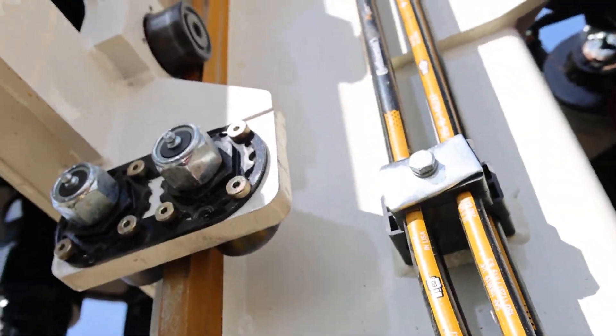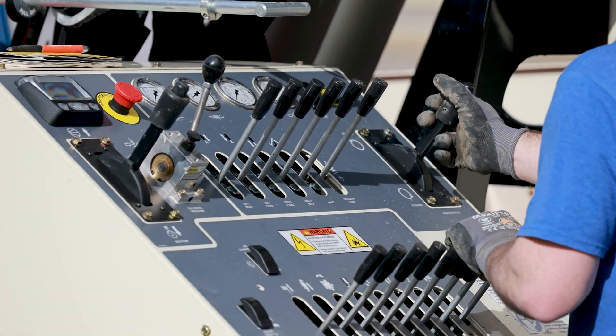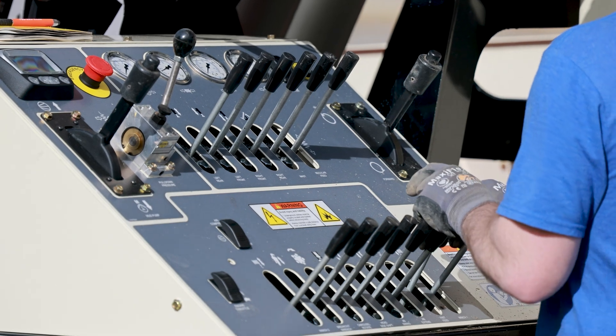Adjustable rollers on the top head carriage result in smooth travel and long life. Manual hydraulic controls provide power, precision, and reduced maintenance.